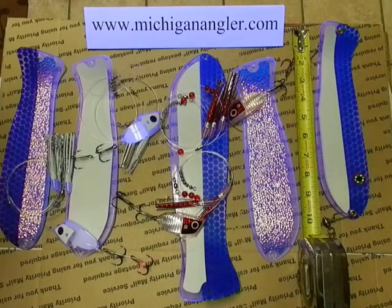Hello everyone, welcome to my video. This is a demonstration of how black light will react to the product that I sell. I have flashers that come in both 10 and 12 inch sizes and they can be found at michiganangler.com.